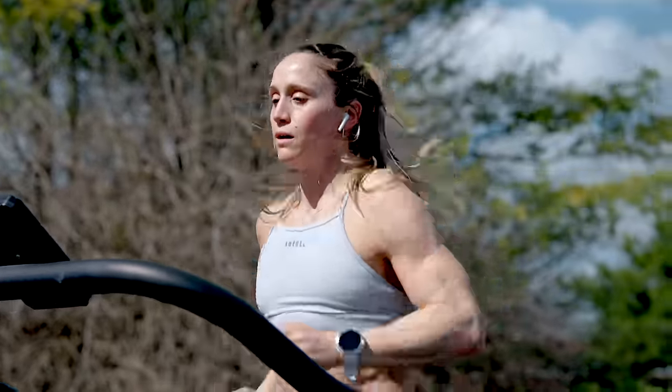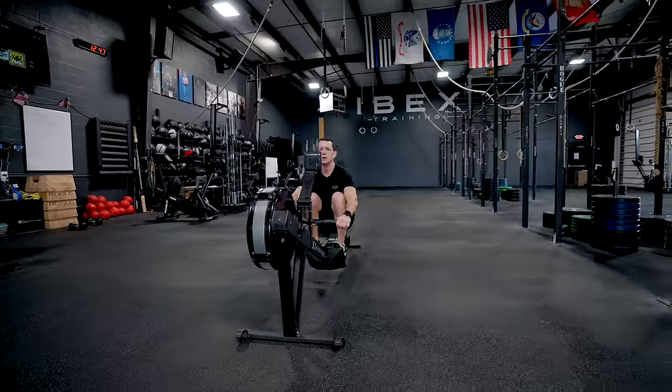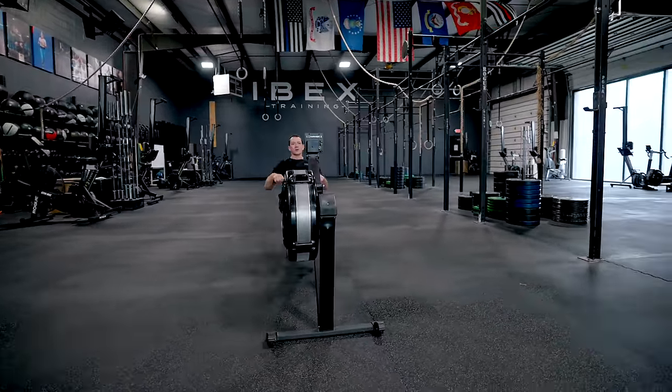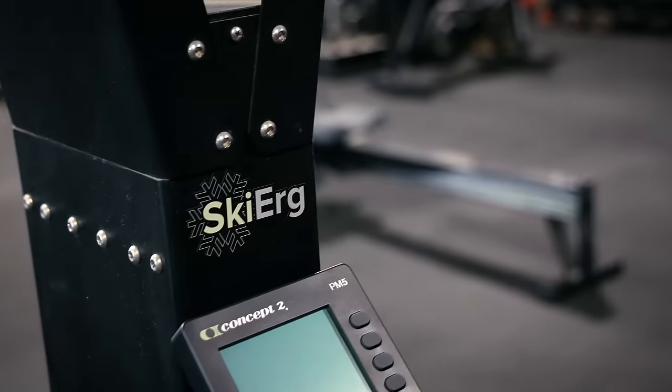For this workout today, we're going to use this as a chance to get comfortable with all these movements paired with running. The goal is not to sprint the 400-meter runs but to find a consistent pace we can hold every time. We want to be comfortable but uncomfortable — not running super easy, but not gassed going into the next movement. On the ski erg and rower, we're going for calories today at a slightly higher power output. For the burpee broad jumps, farmer's carry, and wall balls, the goal is to keep moving and stay efficient.